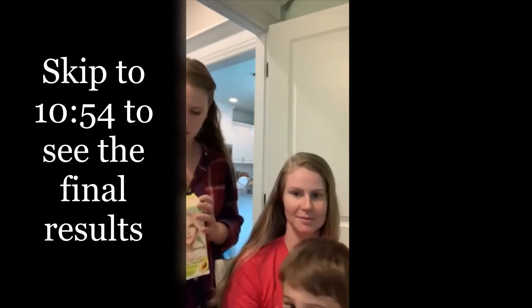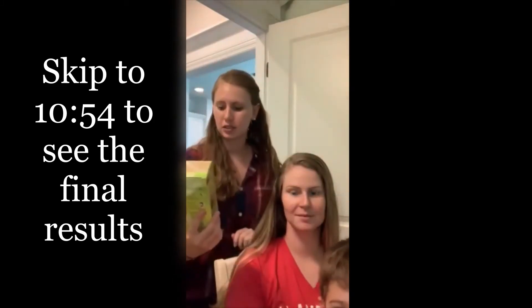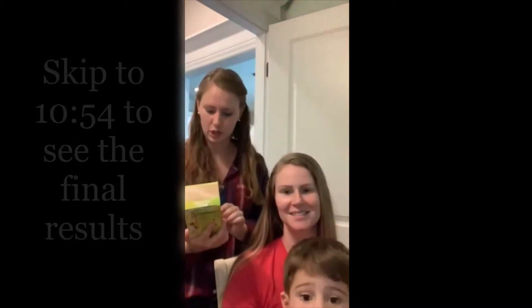So this is what we're using. Can I show you the box? You can see that. So this is Garnier Nutrice Nourishing Color Cream and the color is White Chocolate 111. So 111 White Chocolate.